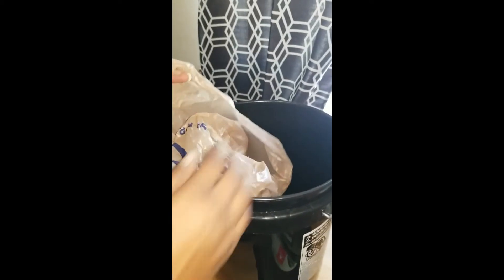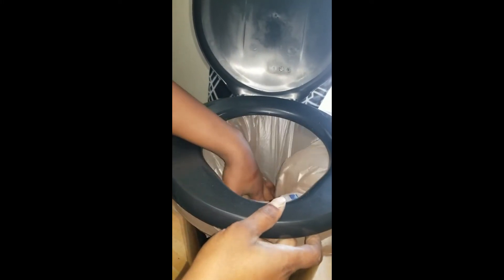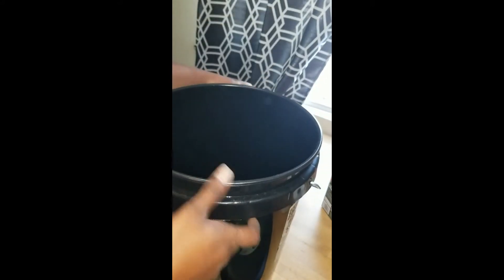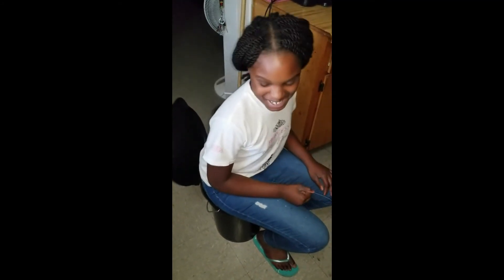Inside you can use old grocery bags to line it with, and the top just sits right on and snaps on. And you have a portable potty — literally a portable potty. If you don't want to use plastic bags, you can use kitty litter or whatever you're comfortable using. It is actually a full toilet — you can sit down on this bad boy. I got my daughter here to demonstrate that we can actually sit on it comfortably.